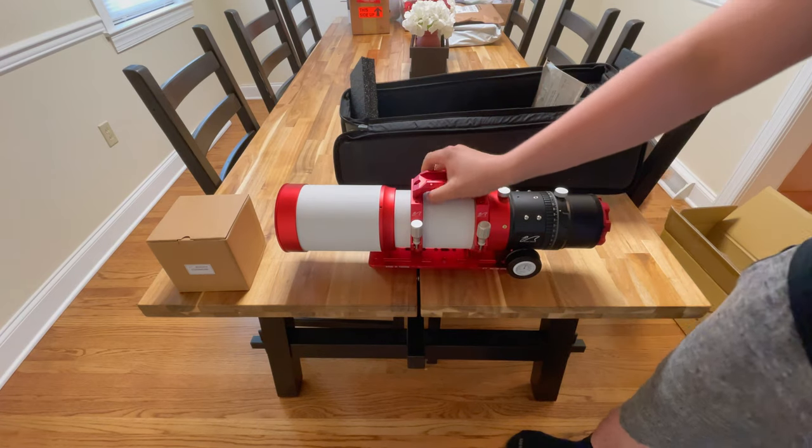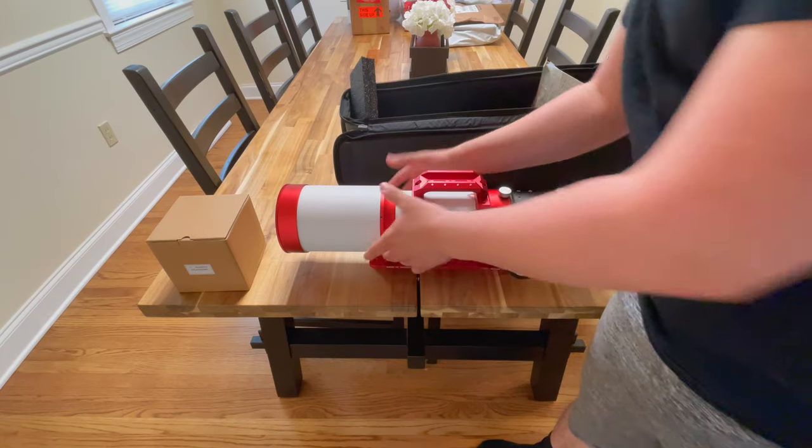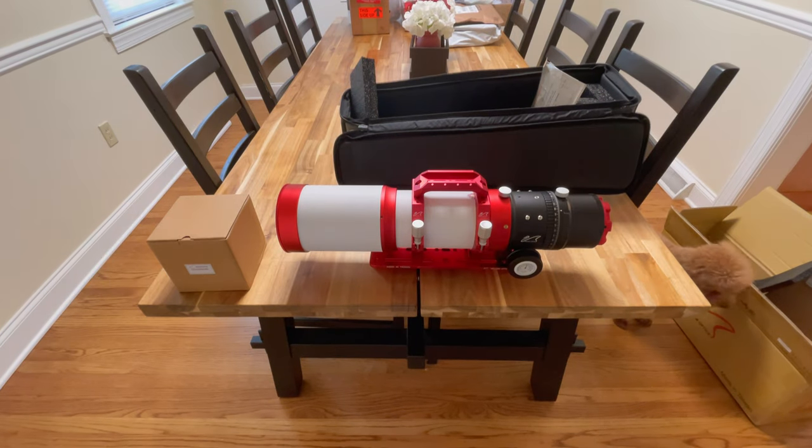I believe fully extended — I'm trying to think of what it is. Fully extended, I think it's 540 millimeters. That might be the focal length, so don't quote me on that.